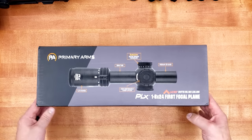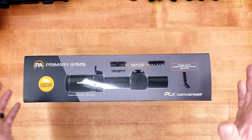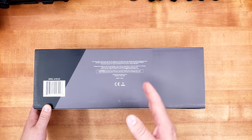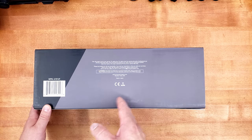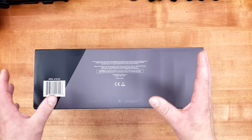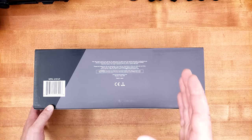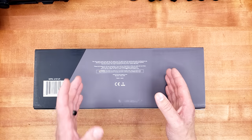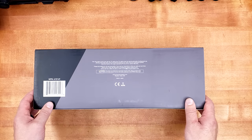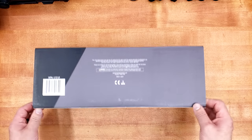Without further ado, let's take a look at this box. This is, in fact, my first time ever getting my hands on a PLX Primary Arms, and I have to say I'm extremely excited. Their older generation PLX 1-8 First Focal Plane was very reminiscent in feature set, weight, and size to the Trijicon Accupower 1-8 First Focal Plane I reviewed many months ago. Right off the bat, these are made in Japan, which is something I'm very happy to see for the price.